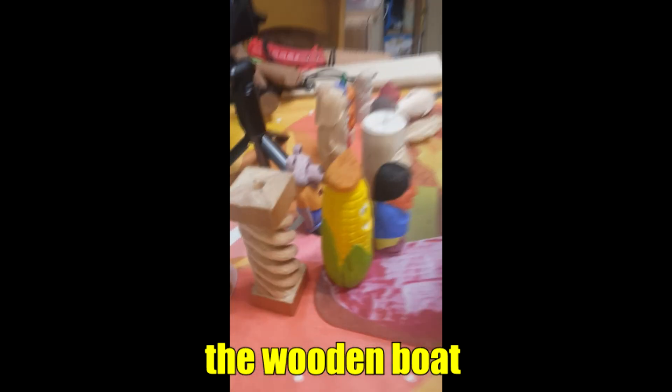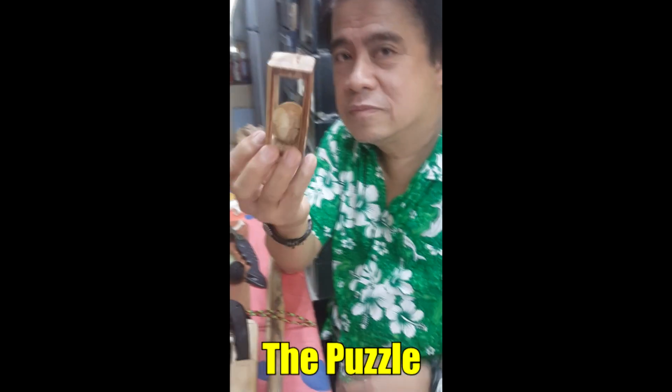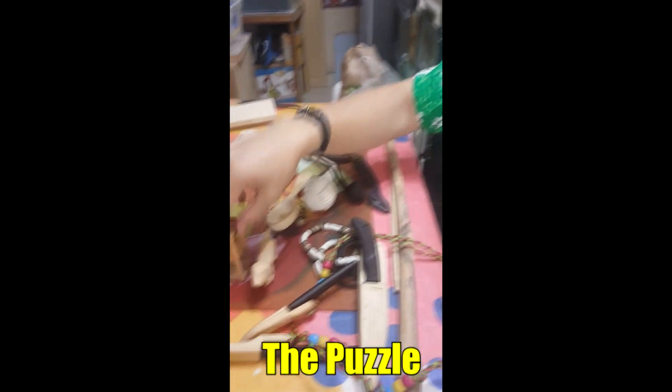Next time, make the video so that you can show them how you made it - the paotot, and this one. You've made so many things already, but you didn't make the videos.